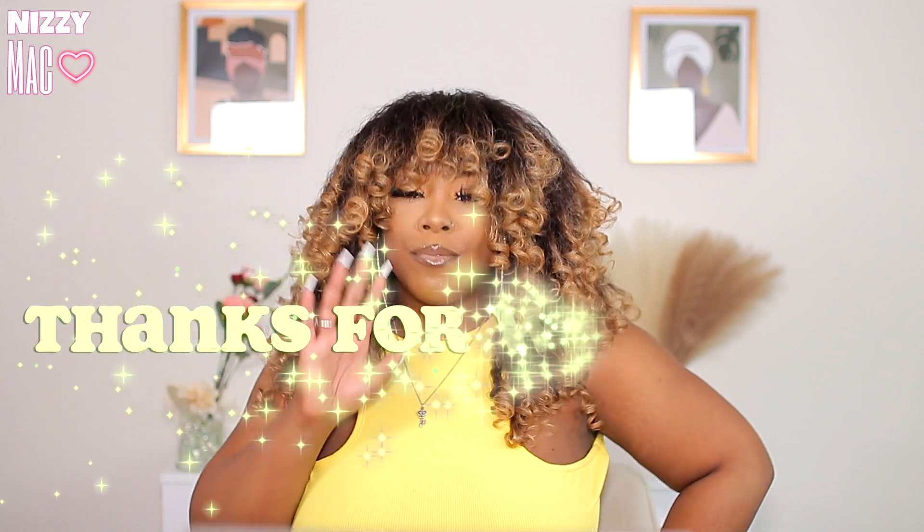That wraps it up for this review y'all. Get this unit if you don't have it — this is an oldie but a goodie. As always, thank you so much for watching. Bye!